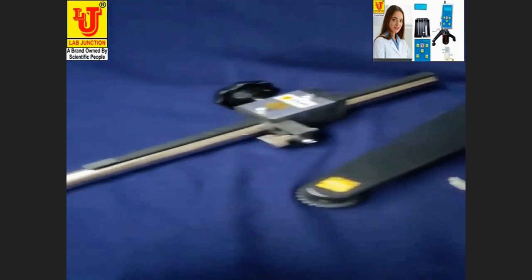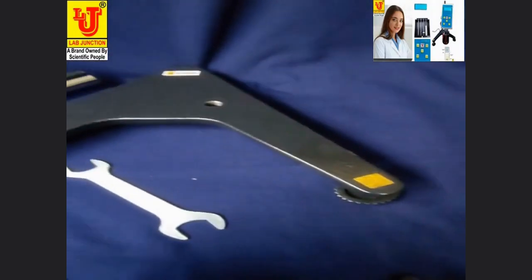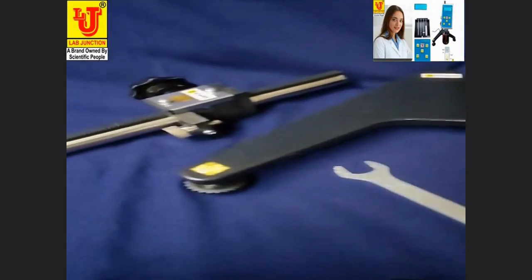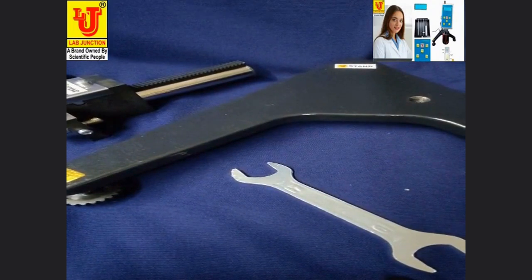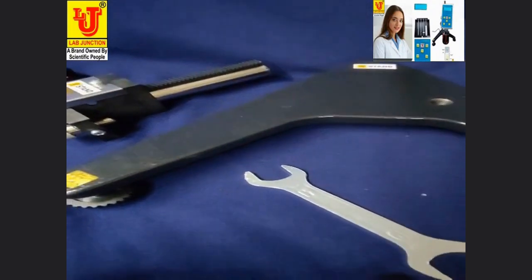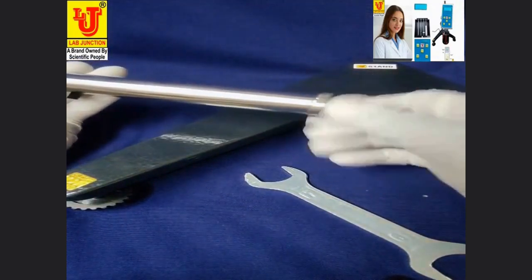Next, we have to install the standoff for the digital viscosity meter. Open this screw.